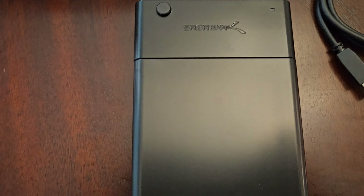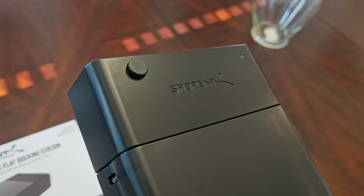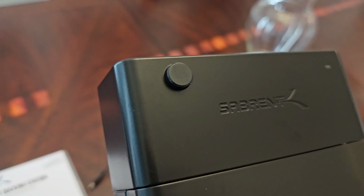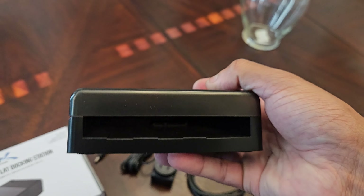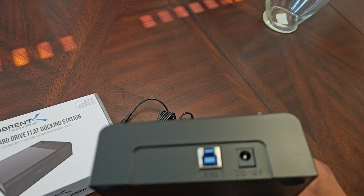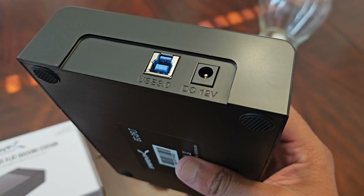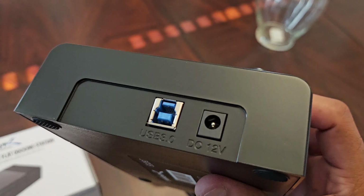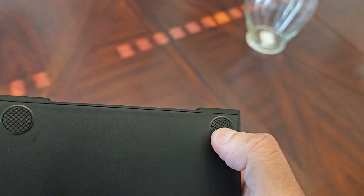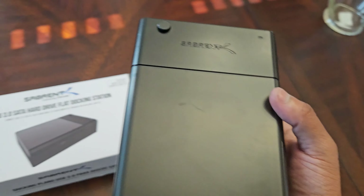So here's everything outside the box: the USB cable, AC adapter, and the item itself. Let's take a look at it — it's pretty fancy. For just $19.99 on Amazon you cannot beat this. There's a power indicator light, a power button to turn your hard drive connection on and off, and down here there's an air vent. Up top is where you plug in your USB 3.0 cable and DC/AC adapter. On the bottom is the serial number, and the rubber feet provide grip so it doesn't slide around.